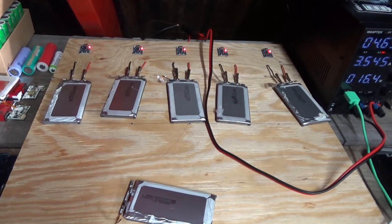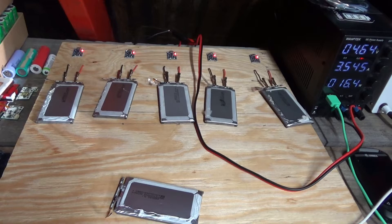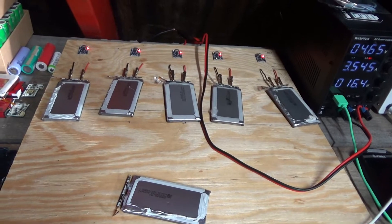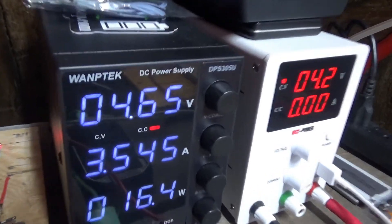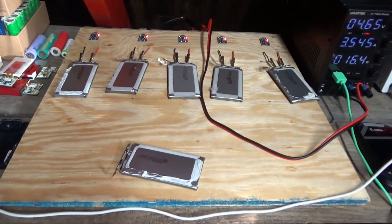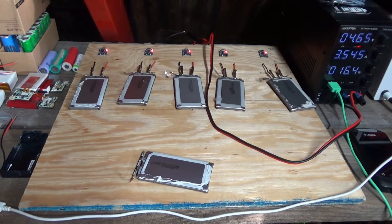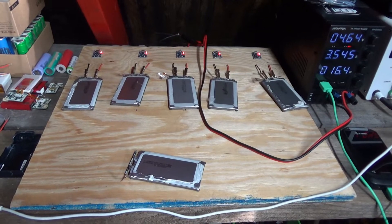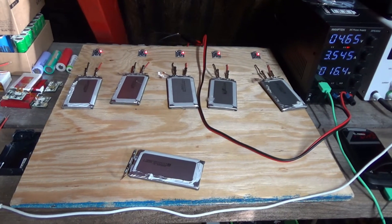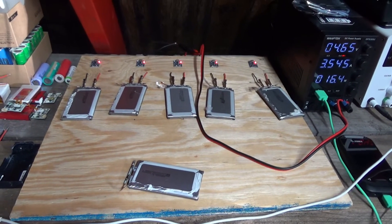I never want to use that much current, so for now I'm using three and a half amps for all of these combined to give them a more gentle charge. I don't want to put much stress on these, especially since I don't know how old they are and their status — I want to give them all a gentle charge.